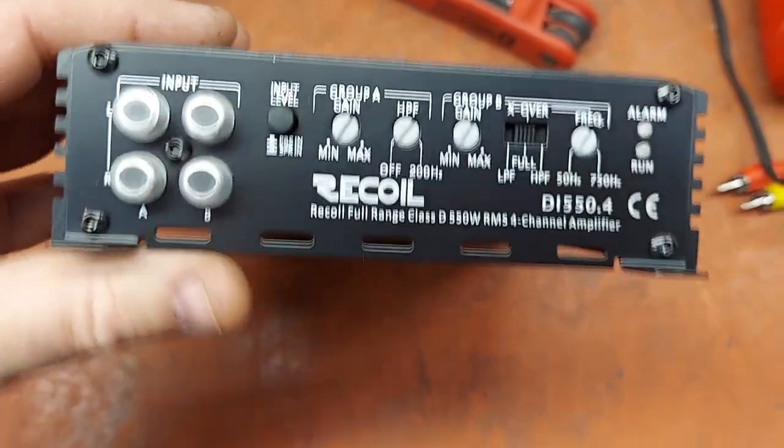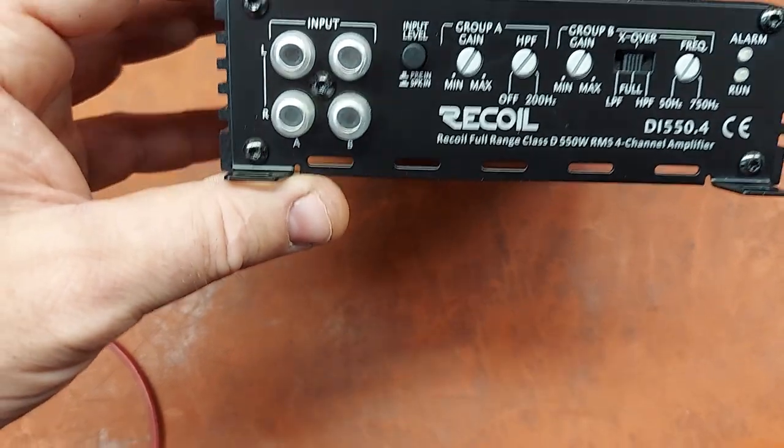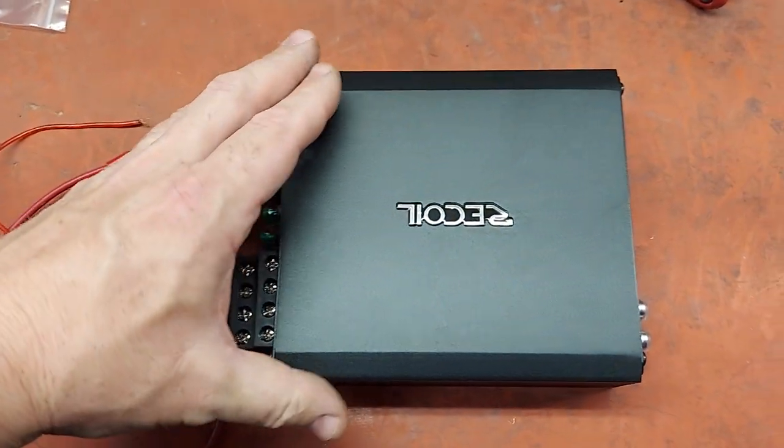So real simple, not real complicated. This is probably best suited with the Class D monoblock for bass.